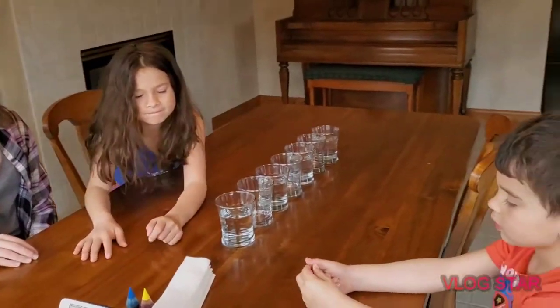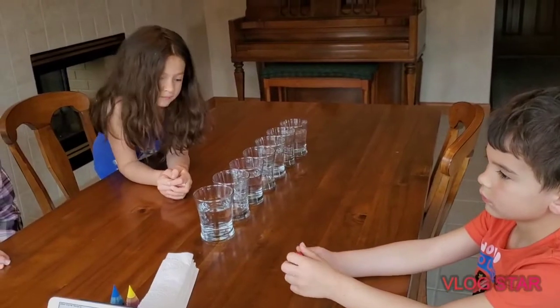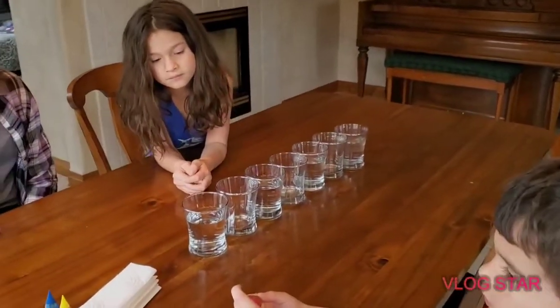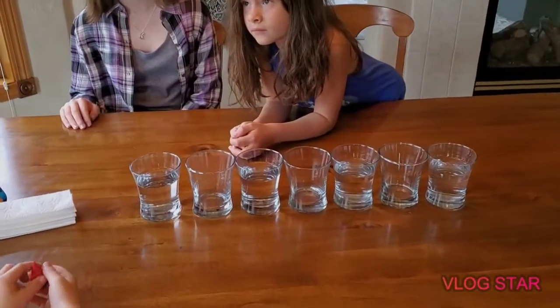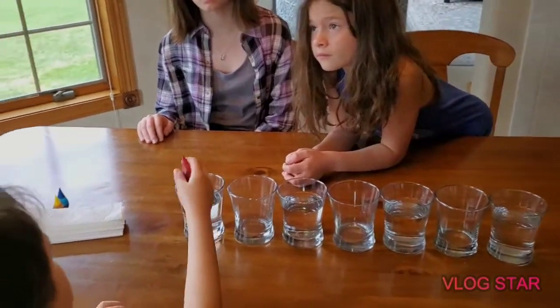Today we have a science experiment for Keegan's science class. We're doing a rainbow waterfall. We have seven glasses out here. The first, third, fifth, and seventh ones all have water.